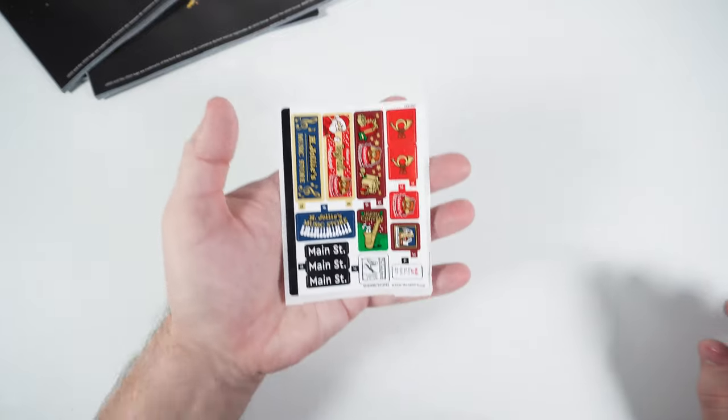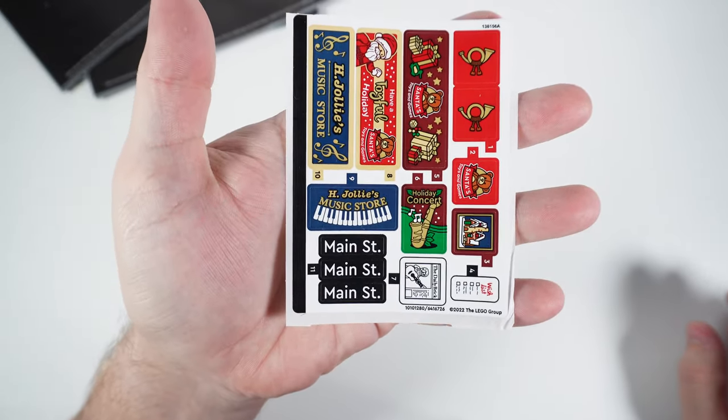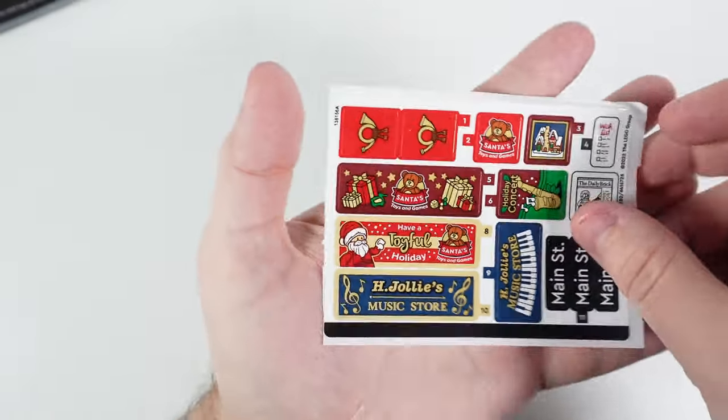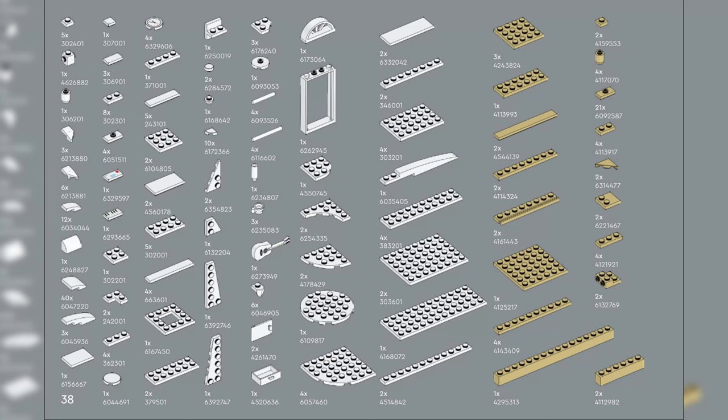The stickers are numbered from 1 to 11 and there are 14 stickers in total. They are not just some 2-3 colored signs or surface patterns, but very detailed and colorful and actually make a big difference when applied.